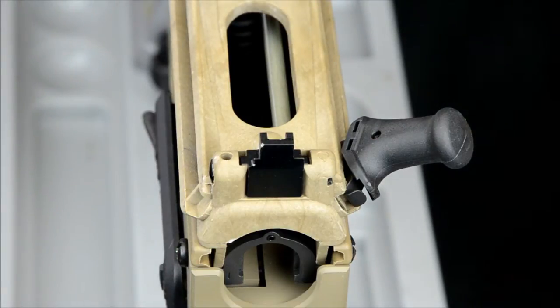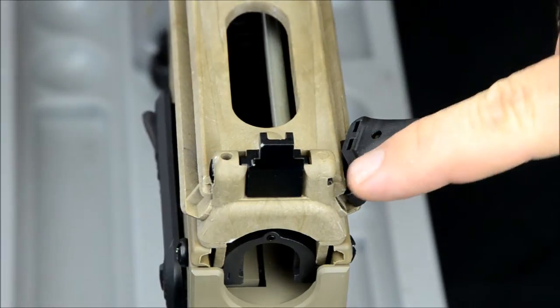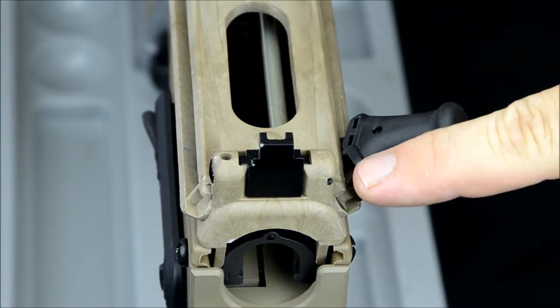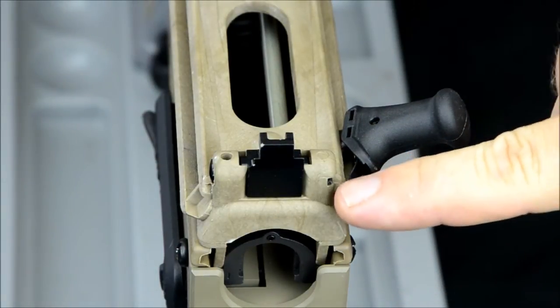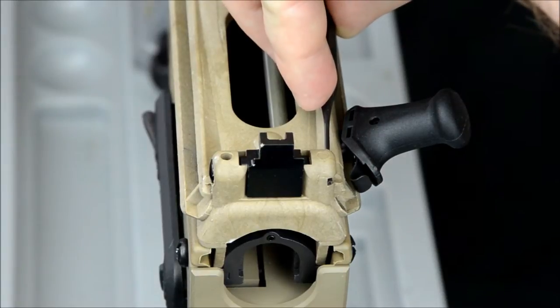So once you have the rail off, I like to punch. There's a roll pin on this side. You get a flat head screwdriver and you rotate so this roll pin is perfectly horizontal, so it'll slide out of this notch. Once you do that, knock this out.